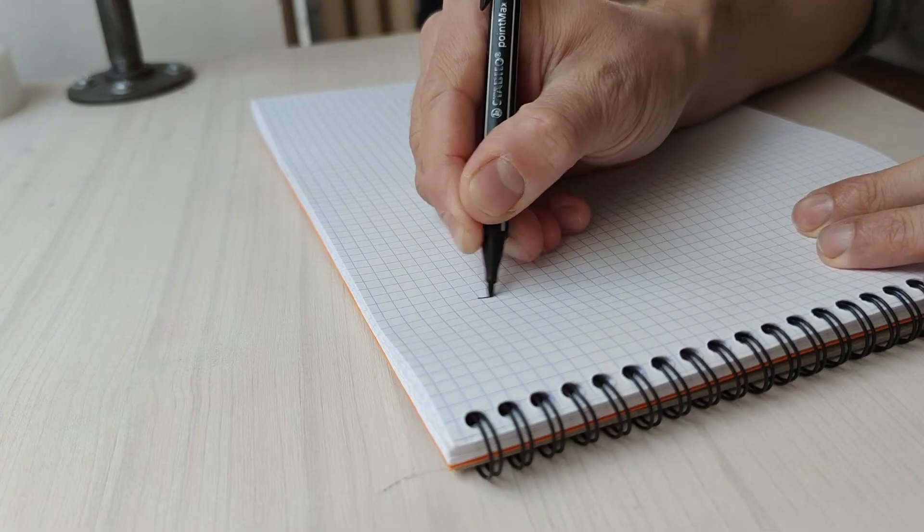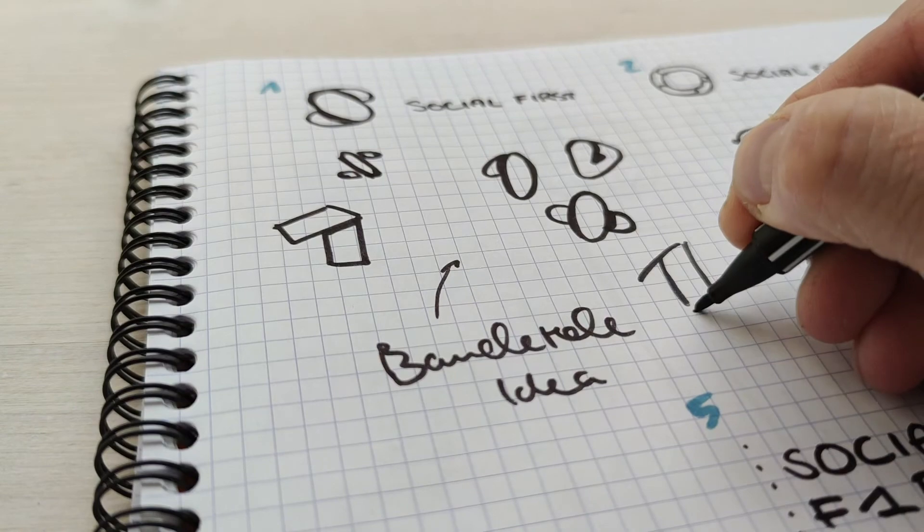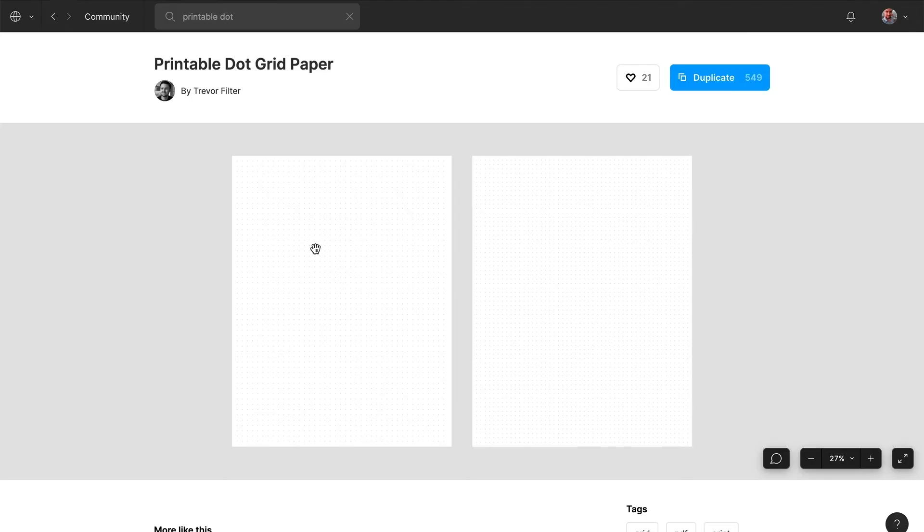If you're like me and you really like sketching by hand using your favorite pen to get that nice sketch, you will find the Dot Grid Paper template by Trevor Filter very helpful. It's a very simple Figma template that gives you a nice, clean dot grid structure that helps you do even better sketches.